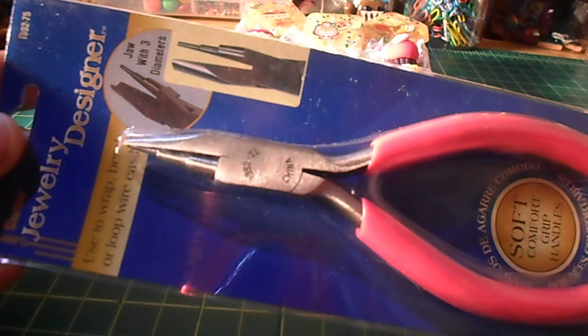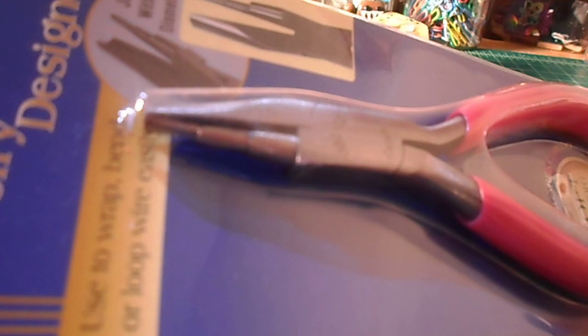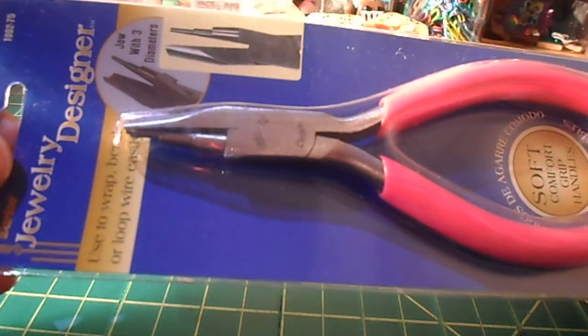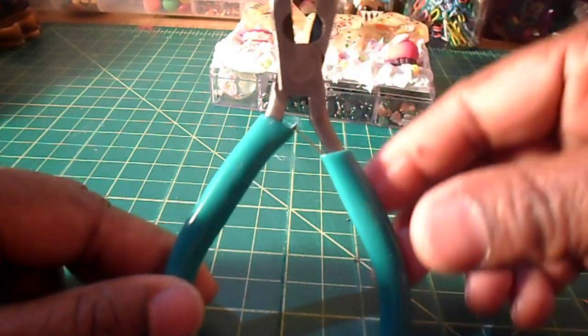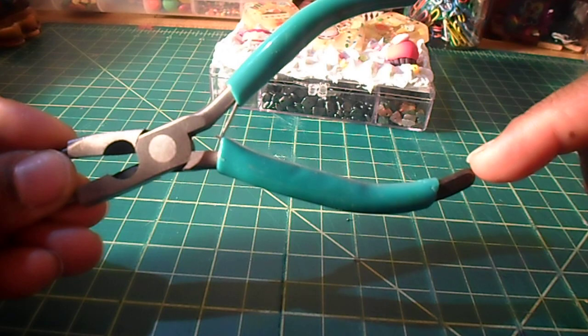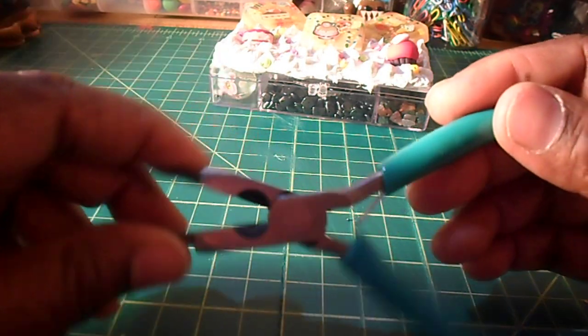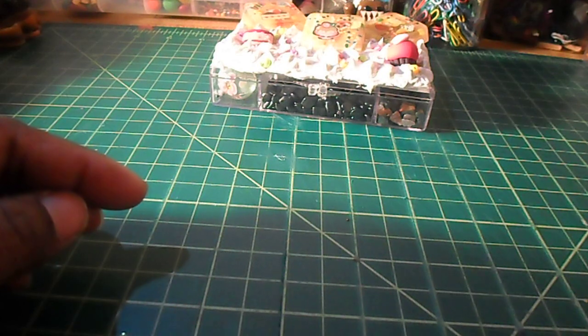I also got these pliers from Pac-Tan's. I picked them up because I thought I'd be using them for the memory wire and all that. They were $2, and I like the way the nose is at the top. But honestly, I already have these that I've used since the beginning of Yasashi Crafts — it has the needle nose and wire cutter — and I got it from the dollar store and it hasn't failed me yet.